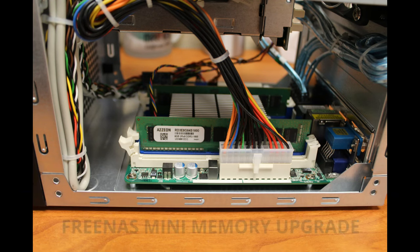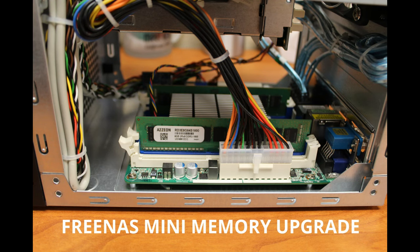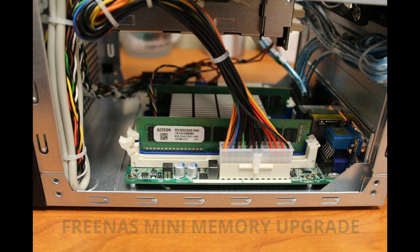The FreeNAS Mini has four memory slots — a blue and white pair on the same side as the power connector, and a blue and white pair on the opposite side of the chassis. The outer slot should be available for you to install your new memory in.